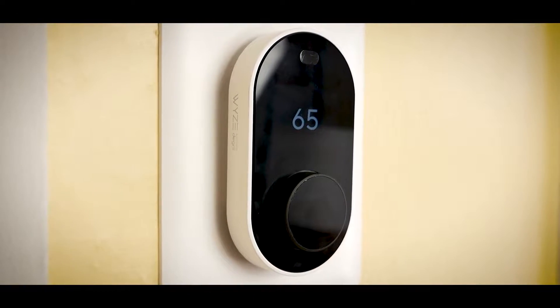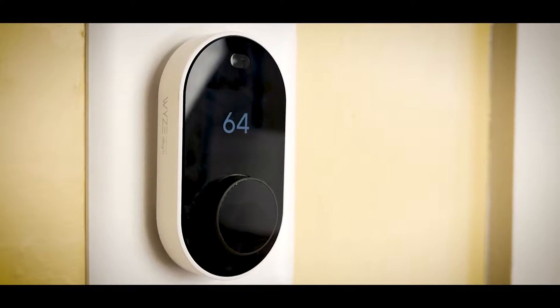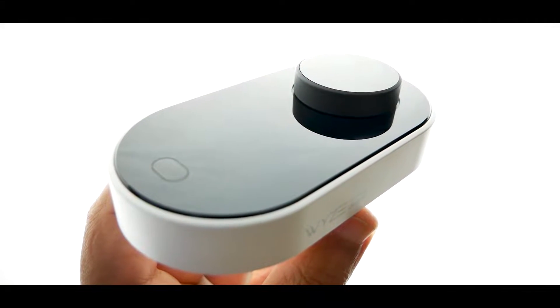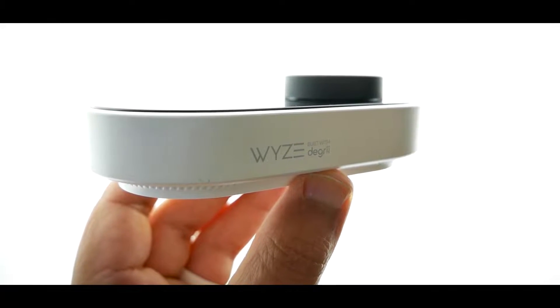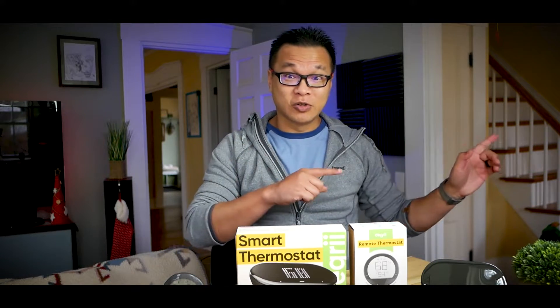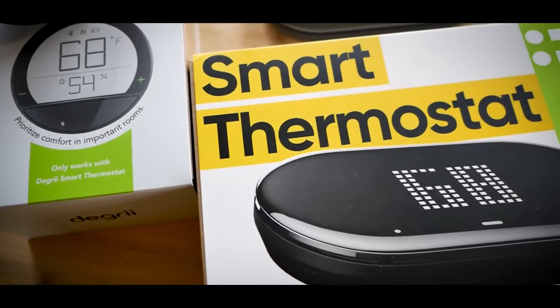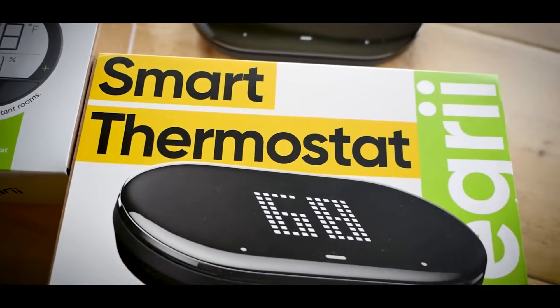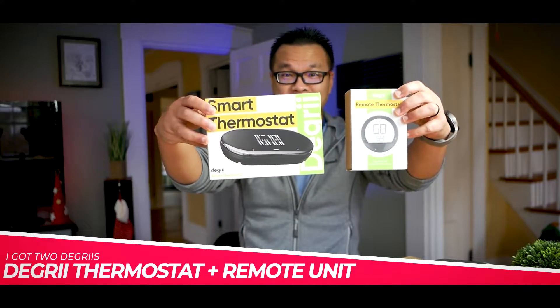You're watching some b-roll of the Wyze thermostat I reviewed over a year ago, and if you have eagle eyes you might notice that under the Wyze branding there's this name Degree with two I's. Apparently Wyze collaborated with Degree on that device. Fast forward almost two years and I get a call from Degree informing me they have a new high-tech affordable thermostat system coming soon — sometime in early 2023 — the simply named Degree Smart Thermostat and Remote Sensor.